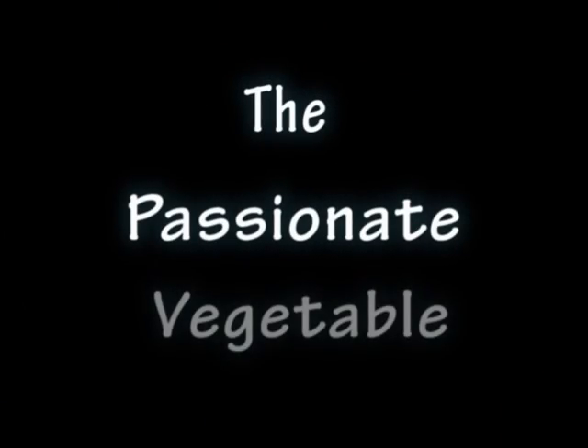Thanks for joining me. Until next time, I'm Suzanne Landry, author of The Passionate Vegetable.